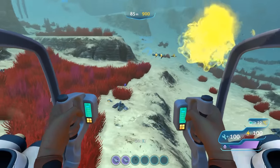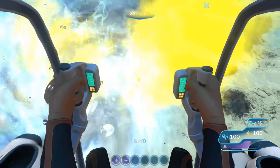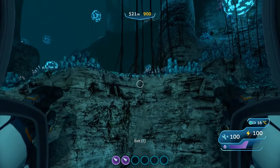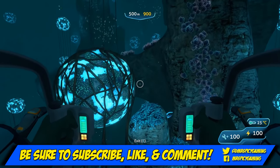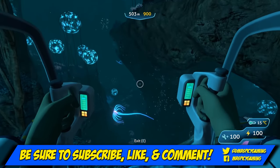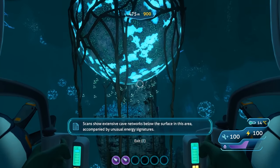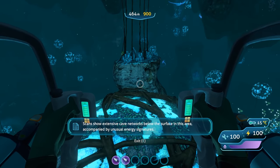That is it for today's video on the Prawn Suit. If you haven't already, be sure to check out my video on the Seamoth and its upgrades. Next week we'll have a video on the Cyclops and its upgrades. If you enjoyed the video, hit that like button, subscribe, and tick the notification bell. Leave a comment below letting me know about your experience fighting with the drill arm versus the punching arm. As always, I am your host Mr. Spicy — thanks so much for watching, keep it spicy this week, and I'll see you in the next video.